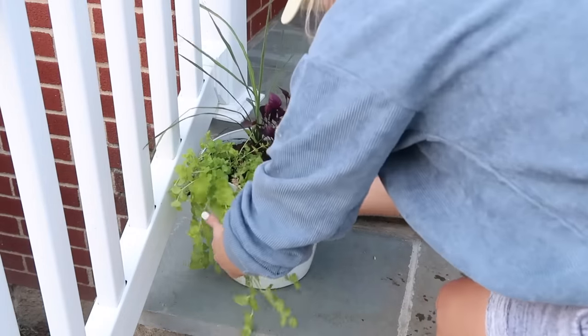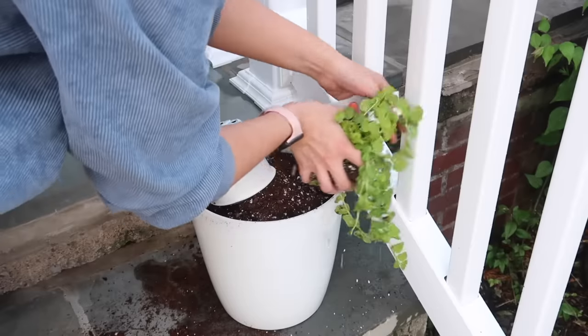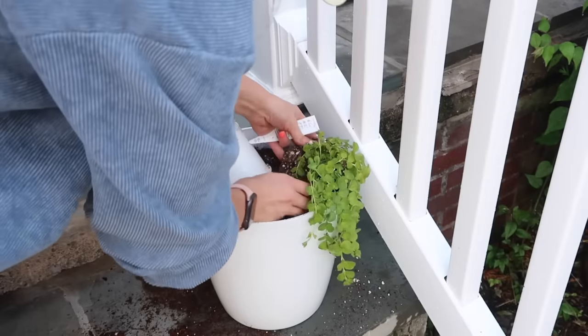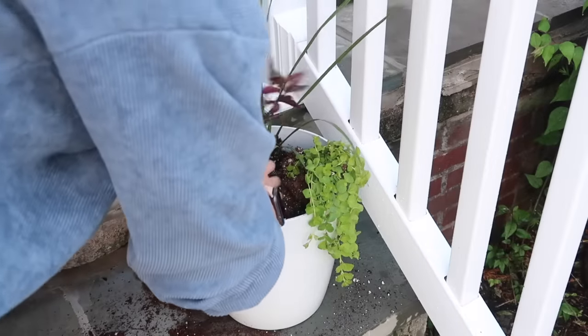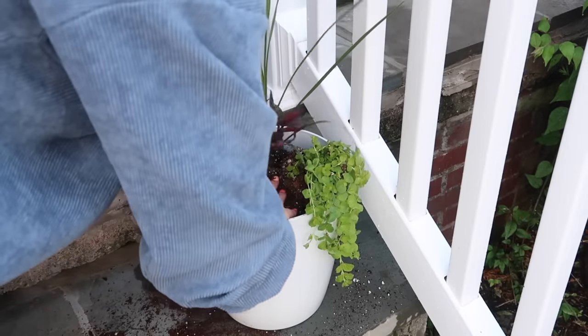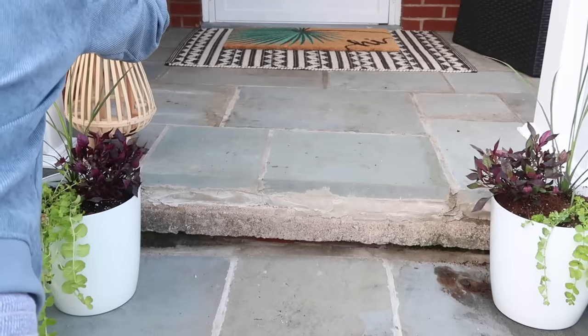When putting together plants for planters, I think about dimension: get something viney, something a little spiky, and something bushy. I tried to stick to the same color scheme throughout, and then these rattan lanterns — if you have a Five Below near you, run! They have them for five dollars and they are so cute.